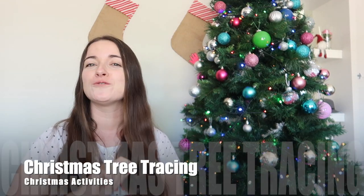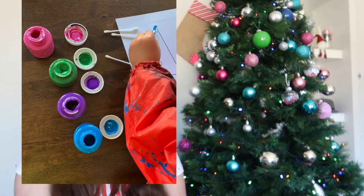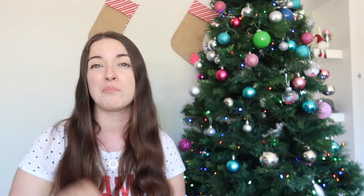Number eight is Christmas tracing. Draw some Christmas trees, grab some Q-tips or cotton buds, and dip them in paint — I just use the top of the lids because they only need a little bit. This is great for hand-eye coordination, pre-writing skills, and pincer grip.